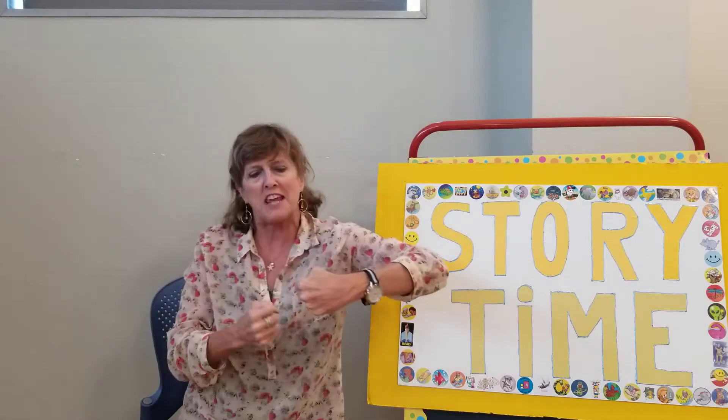You can even play this with a friend — you put his hand, you put yours. A lot of fun! So let's do it a little bit faster: one potato, two potato, three potato, four, five potato, six potato, seven potato more!